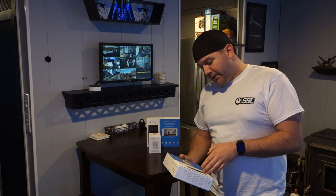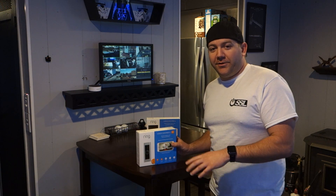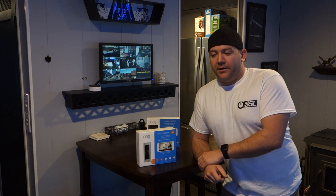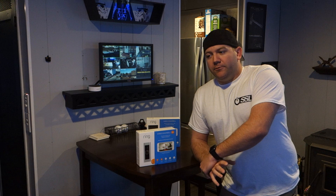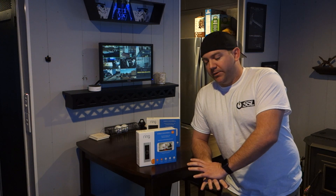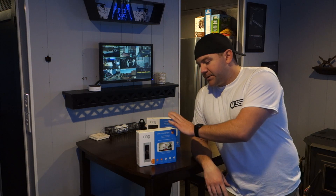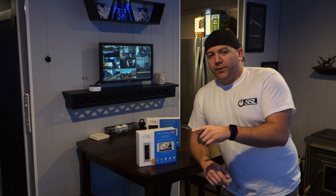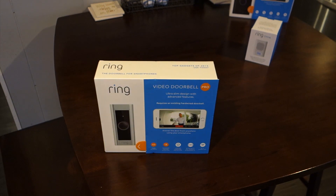So that's why I ended up getting the Ring. It's already installed out front. If something is being delivered or someone rings the doorbell, I want to know about it right away and have a clip of what's going on. So far it's been really good. I did have to do some tweaking with the motion settings, which I'll explain in a bit. I'm going to show you what's in the box and the Ring setup out front.